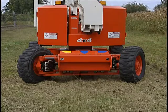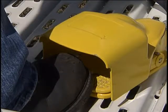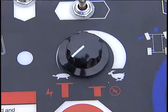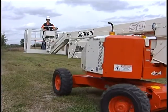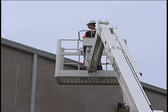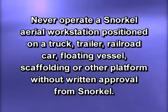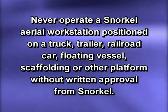To stop the machine, return the joystick to the center position and release the foot switch. The wheels will stay where you set them if you don't manually steer them back to a neutral position. You could execute a more sudden emergency stop by removing your foot from the foot switch. The controls on the upper panel for boom operation work identically to the base panel controls. It is best to start boom functions with the speed knob set on slow, then increase the speed after you have the feel of the movement. Always remain alert and look in the direction of movement. Never operate a Snorkel aerial workstation positioned on a truck, trailer, railroad car, floating vessel, scaffolding, or other platform without written approval from Snorkel. If the boom or platform becomes snagged in some obstacle and simple control reversal will not correct the problem, evacuate all personnel from the platform before further attempts to free it.